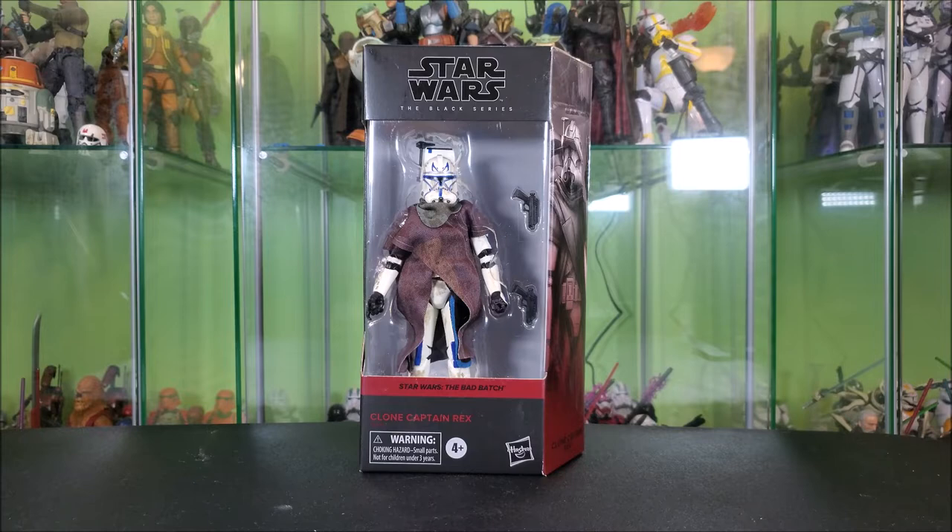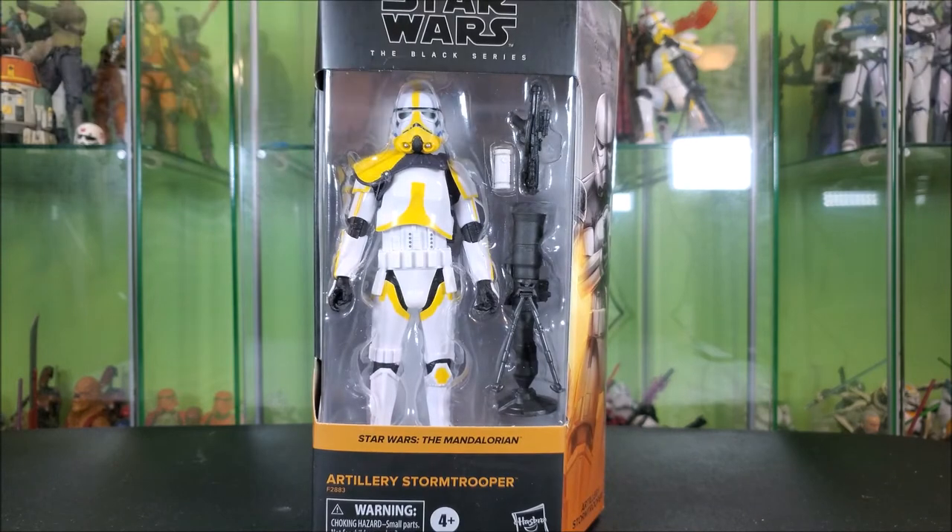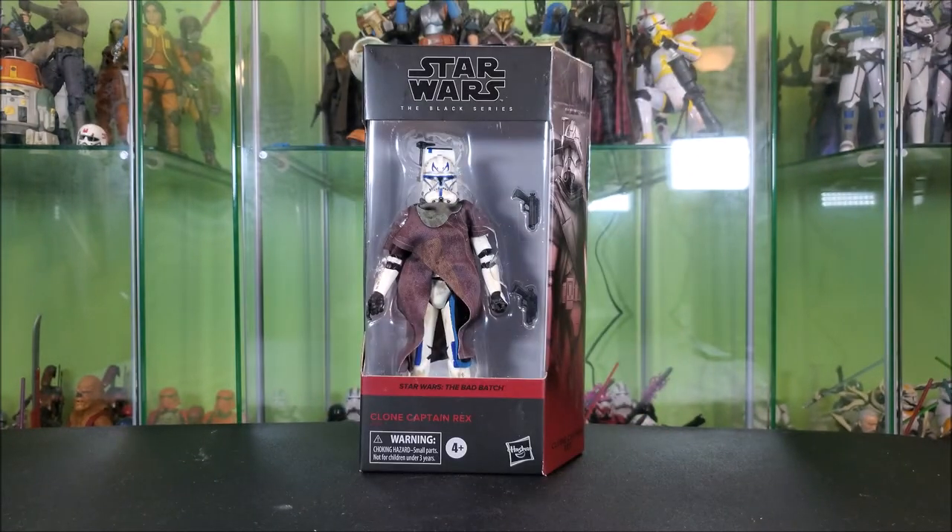If you're a fan of the Mandalorian, or you just like Trooper types in general, I'm giving away this Amazon-exclusive Heavy Artillery Stormtrooper. When the channel hits 1,000 subscribers, I'm going to do a thank-you video with instructions on how to win — basically just a random comment generator drawing on that video. So subscribe, do your part, be one of 1,000, and once we're there we'll be giving it away.